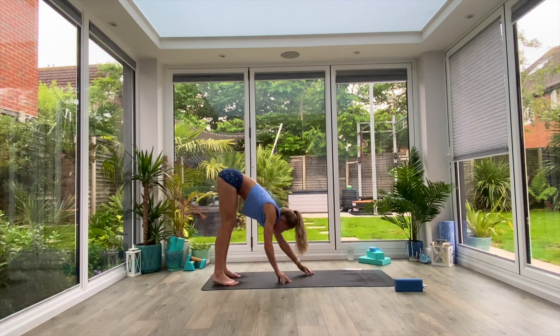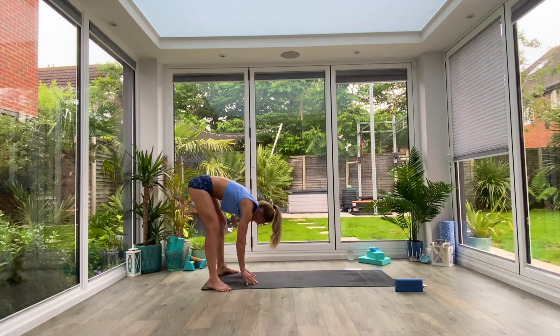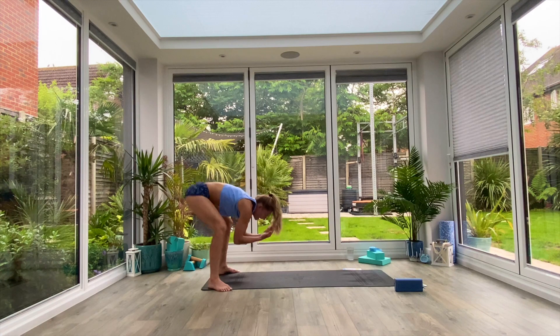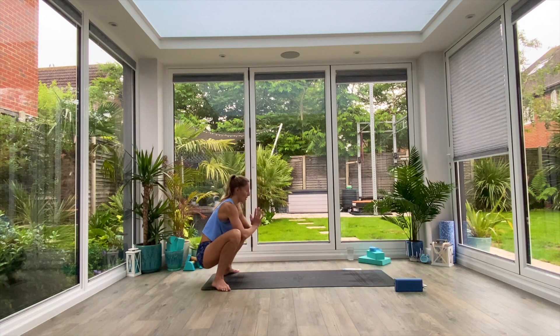Walk the hands all the way to the back of the mat, find your uttanasana forward fold. Heel-turn the feet out to the edges of the mat, find your squat stance. Inhale as you come all the way up, extend the chest, palms together at the top, exhale as you come down into the bottom of that garland pose. Just take a moment there to bounce it out and open up those hips, keeping that chest nice and high.